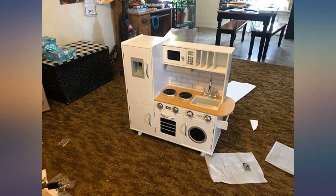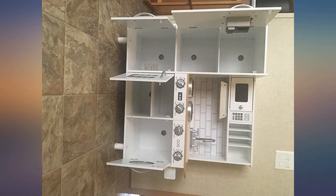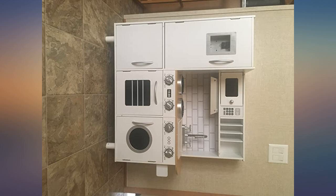It is hard to put together since the directions aren't very helpful, but it came out great and I am in love with the quality and look of it. Definitely one of my favorite toys for my children.